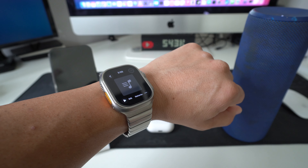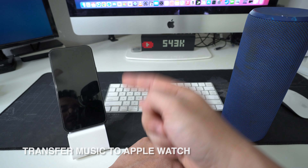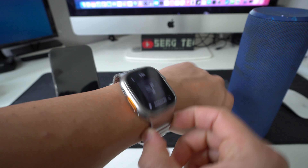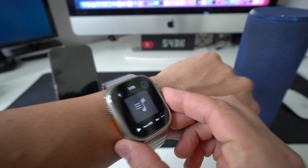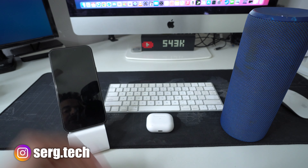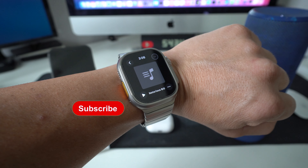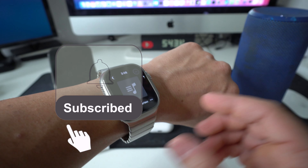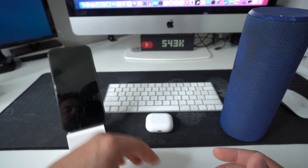In this video I'm going to show you how you can transfer music from your Apple iPhone to your new Apple Watch Ultra 2, so you can listen to music straight from your Apple Watch. You may want to do this because maybe your iPhone battery is dead, or maybe you want to leave your iPhone at home and just use your Apple Watch to listen to music.